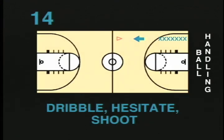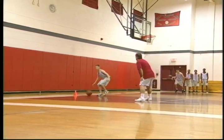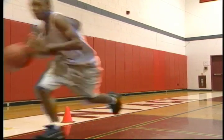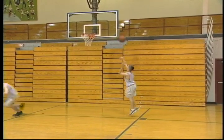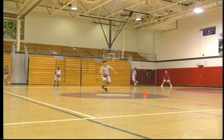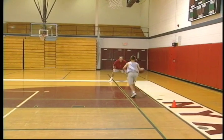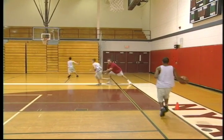Dribble, hesitate, shoot. In this drill, players line up in one line at one end of the court. On the coach's command, they will dribble to a certain point on the court and at a designated spot, which could be a cone, do a hesitation dribble, which means stopping short while continuing to dribble. The player then continues at full speed to the block on the other end of the floor and shoots. This drill simulates leading a fast break. The hesitation dribble gets the defender to back off slightly. The dribbler then explodes past the defender, who may be in a relaxed or off-balance position. This drill is recommended for all ages.